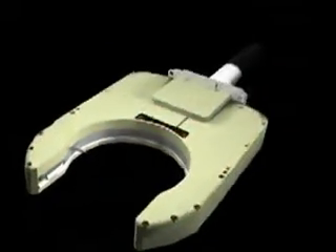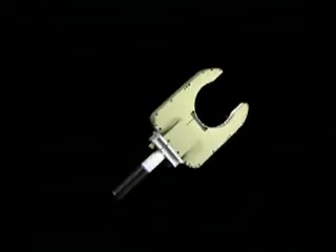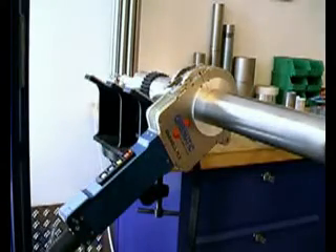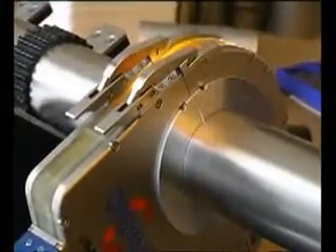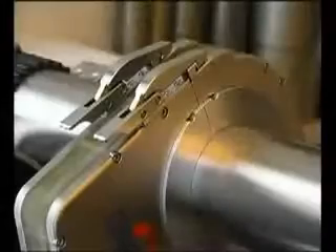Above all, Orbi-Matic values the fact that the components are individually exchangeable. Due to this complex and quality construction, Orbi-Matic weld heads can be slightly more costly at first to purchase than other throw-away weld heads from cheaper, lesser quality manufacturers. The real price of a weld head can only be calculated with consideration given to the operating cost after the many years of usage.